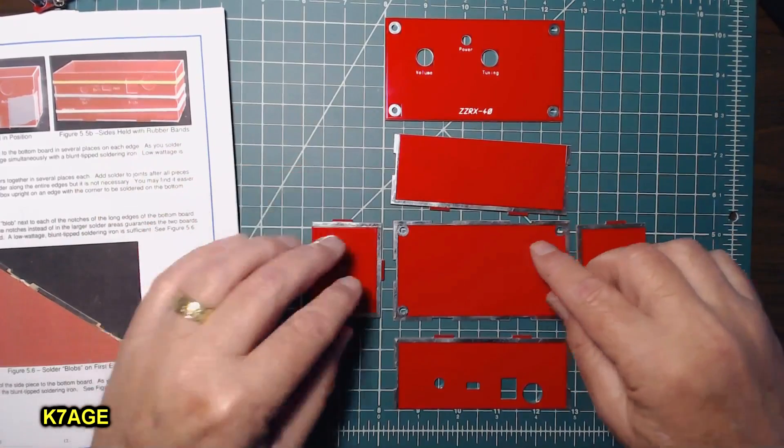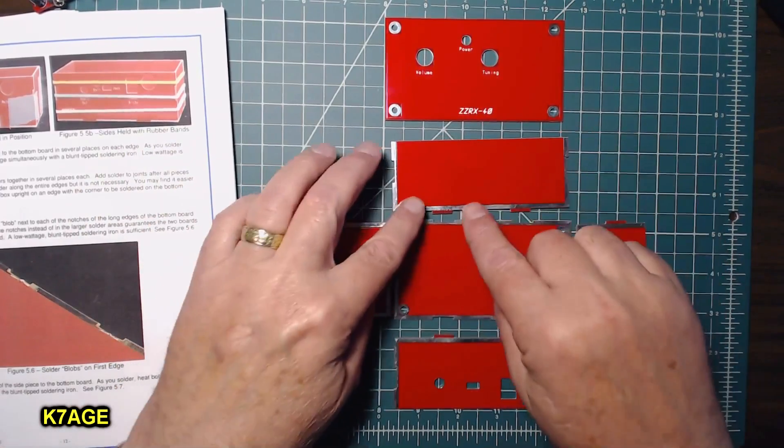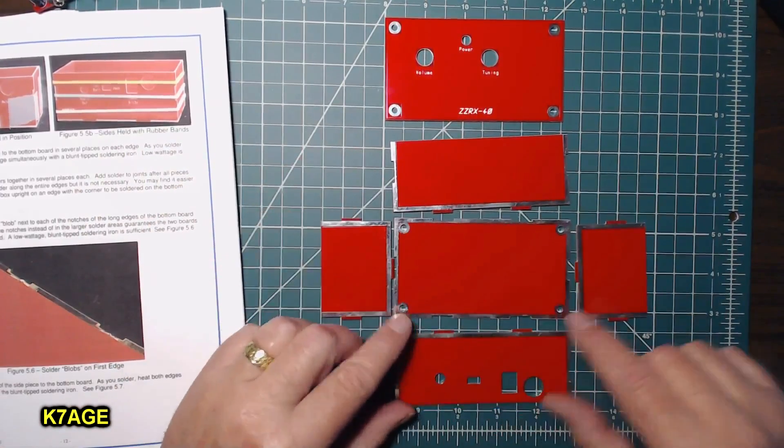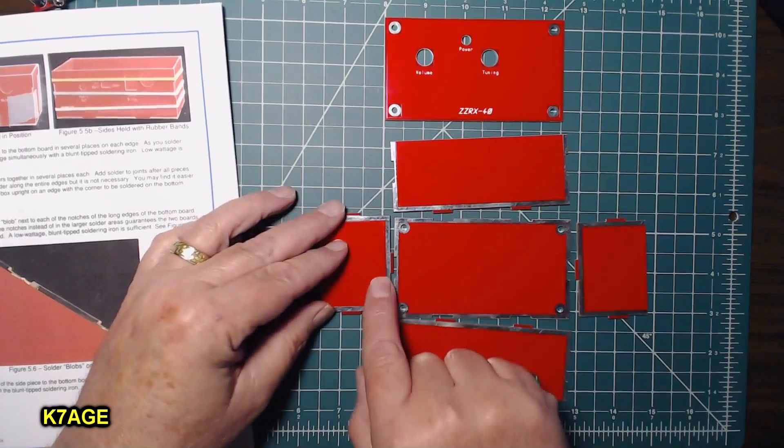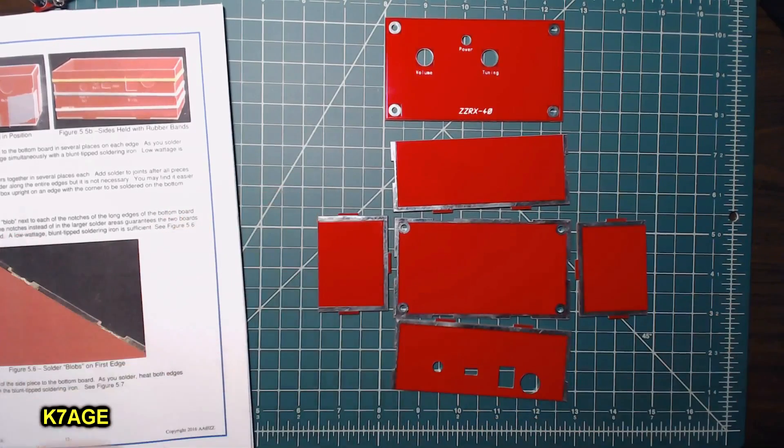When you are putting these pieces together, you want to make sure you have all the shiny corners together, because this is where you're going to solder. This is the outside and this is the inside. So I'm going to try and put this together now.